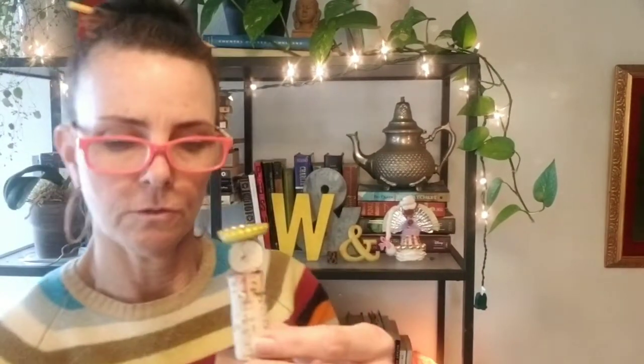Then one more dab of hot glue on the top of that bottle cap, and then I'm putting in the cork. My cork, I think, cut a little crooked, so it naturally makes a tip in the hat, which I like.